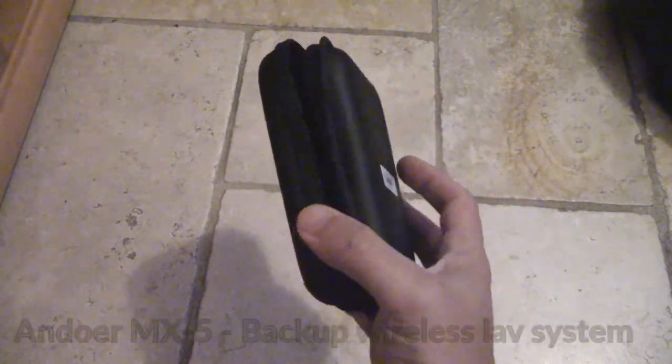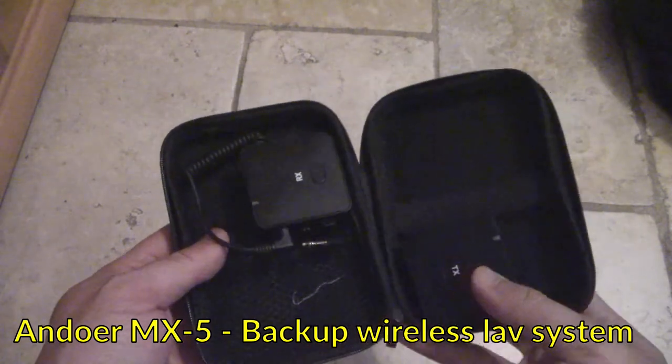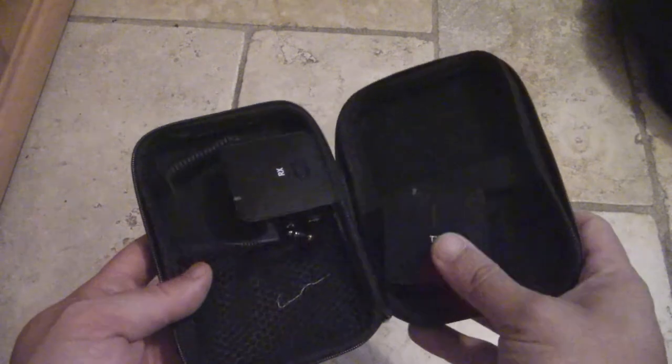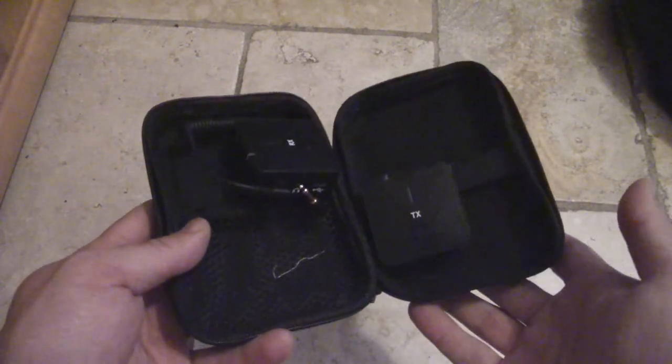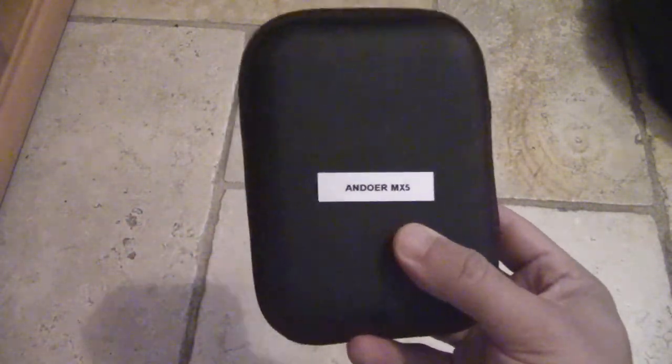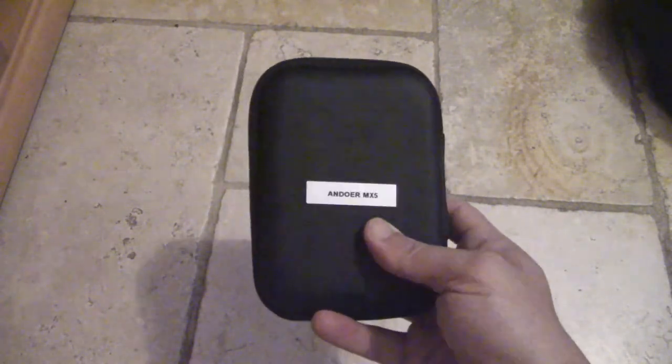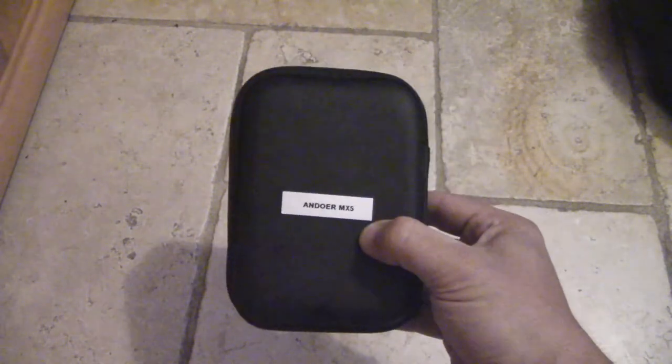As a backup fiend, I'm not just into backing up data — I think backup is generally a good thing. So I'm bringing one backup wireless system: the Undoer MX5, terminating in 3.5mm. It's not a very high quality or expensive piece of gear, which is why it's my backup — it's about $50. I found a hard shell plastic case on AliExpress after measuring the dimensions, and that'll go in with my bag too.